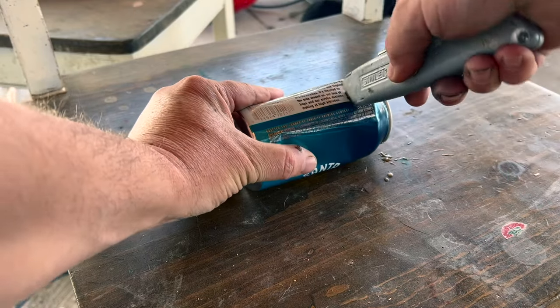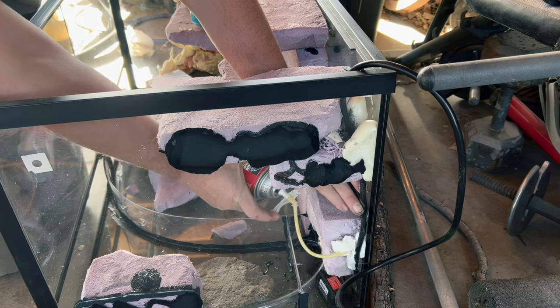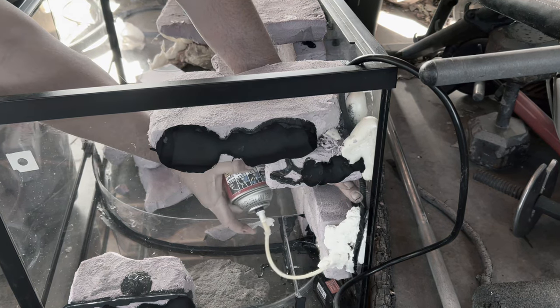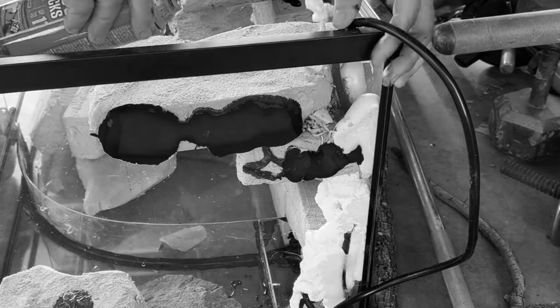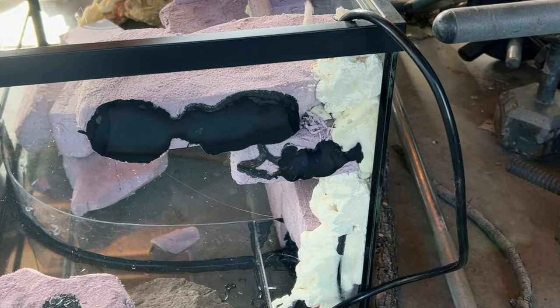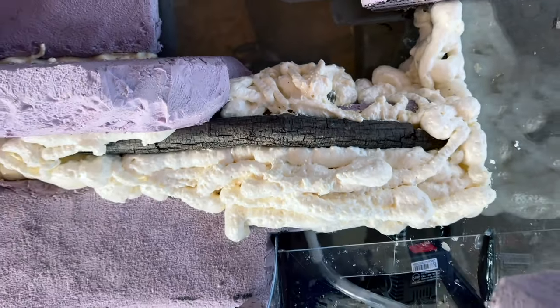Now I'm going to take a beer can and cut the top off to make a plant holder. Right here is where I made the biggest mistake of this tank — I covered up the power cable with foam. In my mind I wanted to hide it, but now I have no way of replacing the pump. Right there is the first waterfall exit, and I hide the tubing with foam.